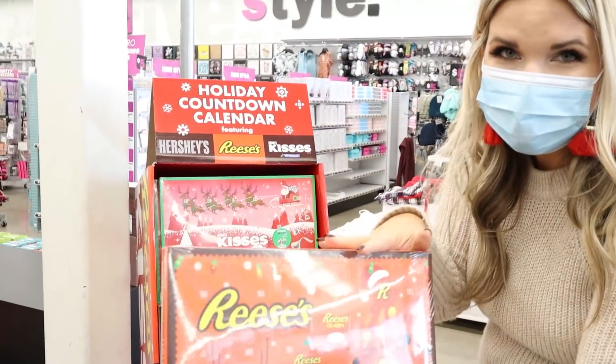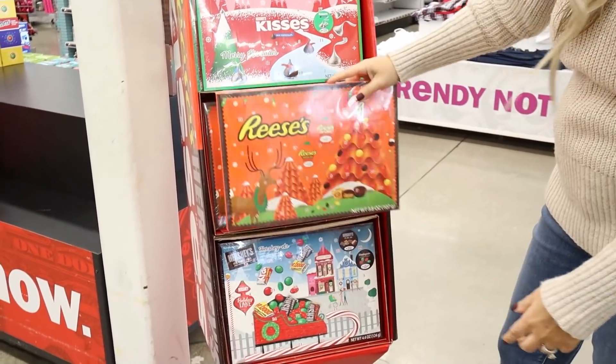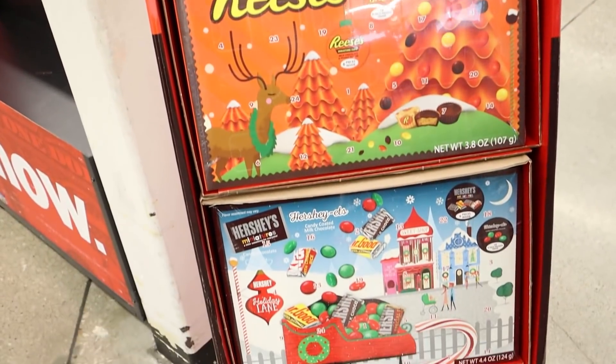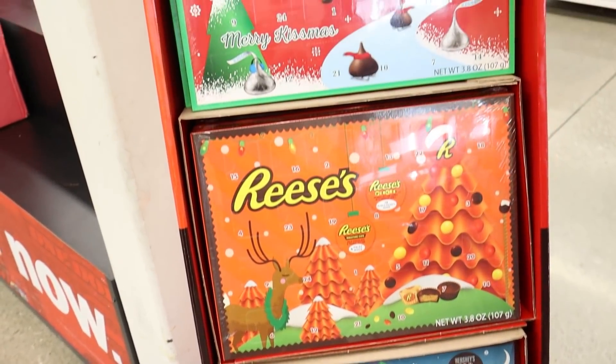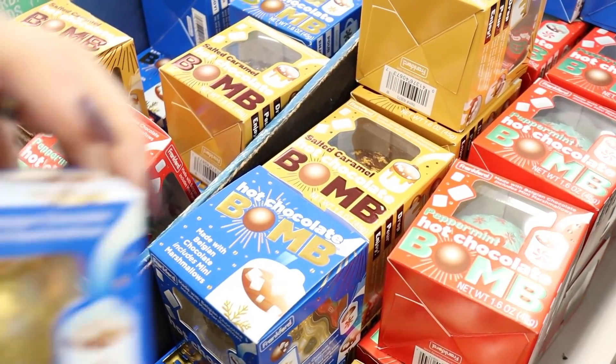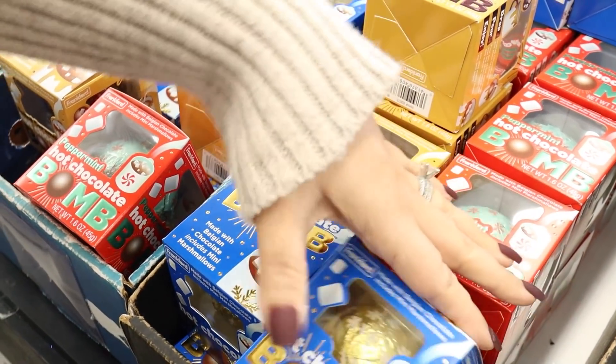I love this Reese's Holiday Advent Calendar. You can also get a Hershey's one — they have two different Hershey's ones. You can also get some of the hot chocolate bombs, which would be great to throw in gifts. They have salted caramel, peppermint, and hot chocolate flavors.